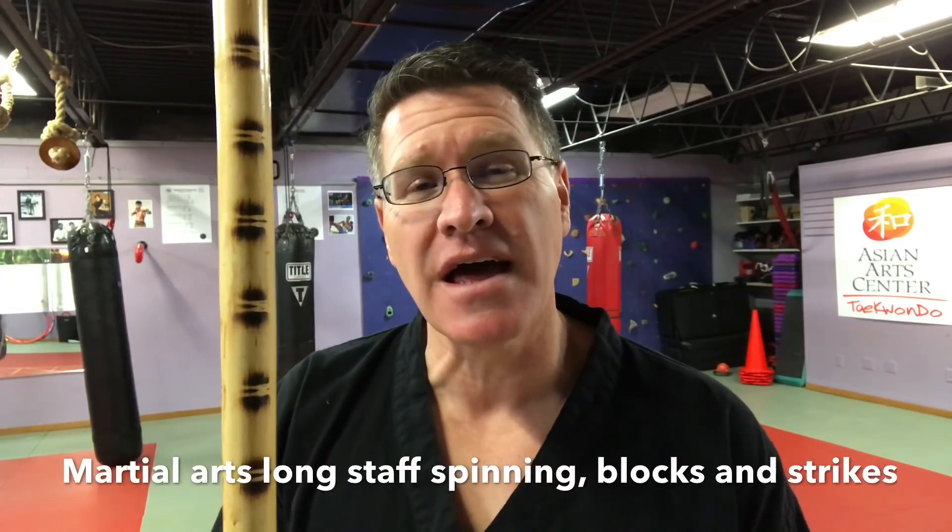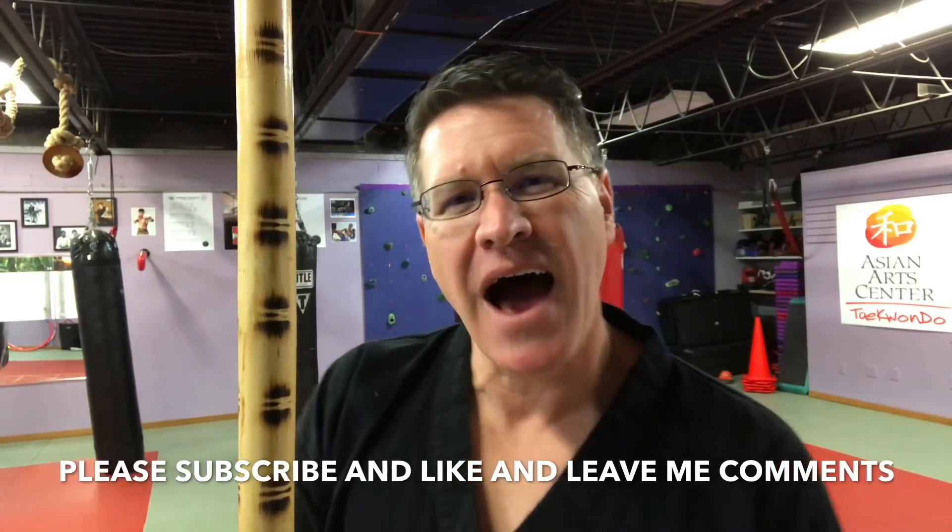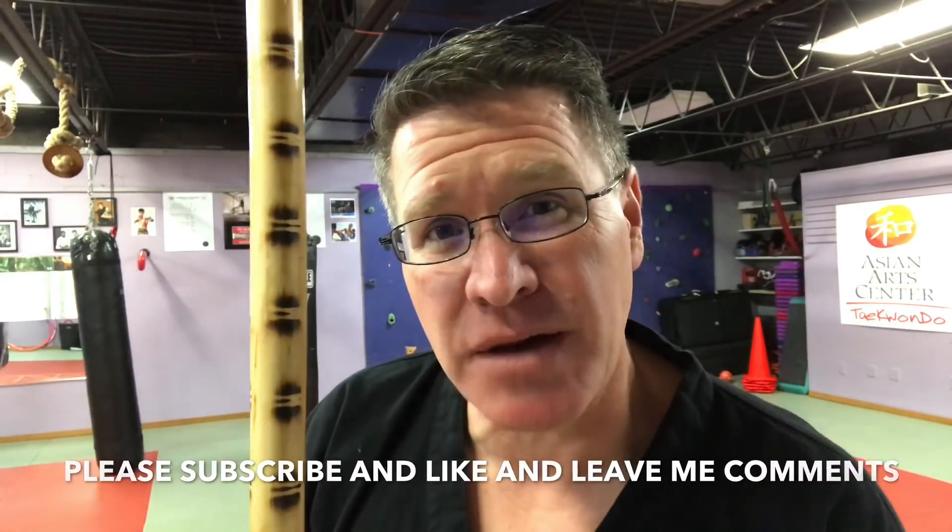Before we get started, please remember to hit subscribe. And then along the way, leave me some comments and hit like. I'll get better when you do that, and you'll get better when you do that too.